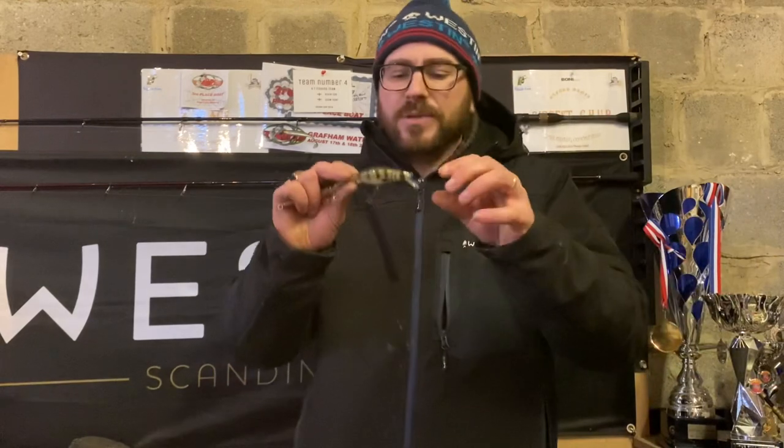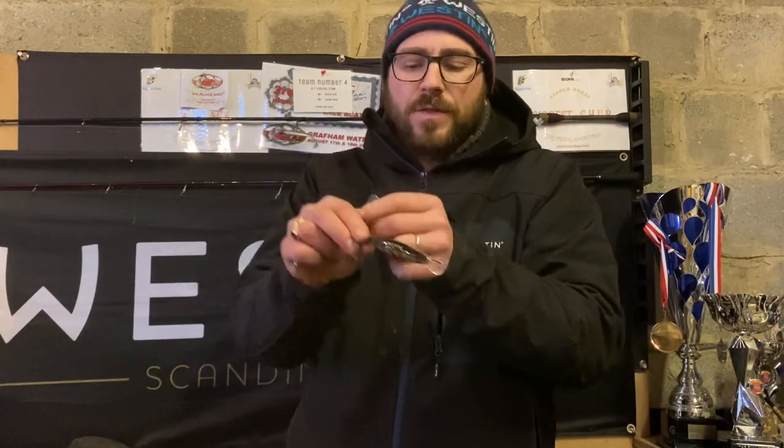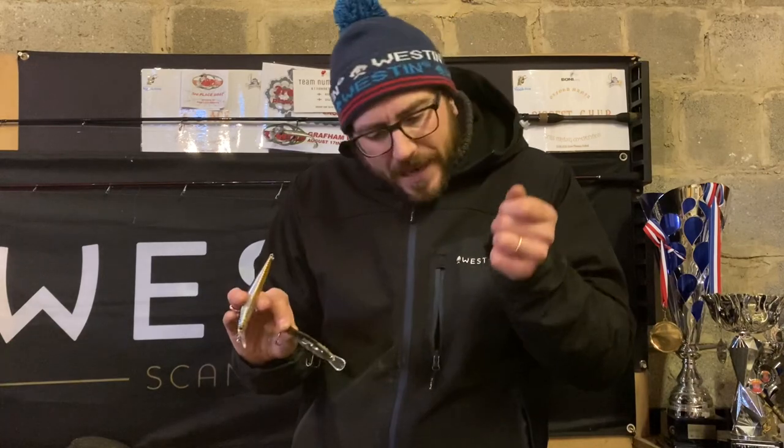Moving on — there was also a question about twitch baits or what I would call jerk baits. This is a method that works really well if you get the right bait. When I say right, I mean the ability for it to suspend — so when it's down at depth and you stop that pause. Here's the Westin Platypus, for example — a twitch bait is generally a long slender minnow-style bait. A lot of them have quite small bills. They're absolutely amazing for being able to twitch and fire off left and right. The main thing is you want to go twitch, twitch, pause.